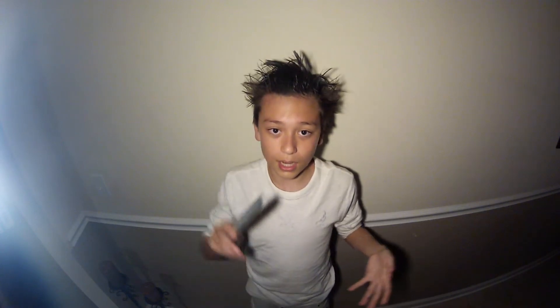It makes me so mad. I can't get it. I can't do it, it's making me so mad today. After you do that, after you get all your products in your hair and everything, you want to just comb it out.